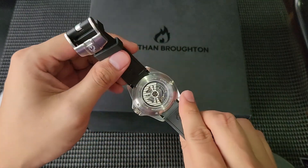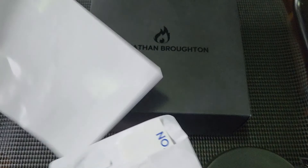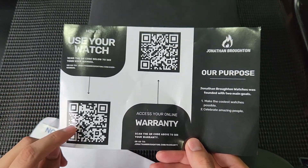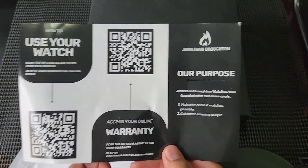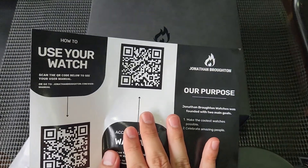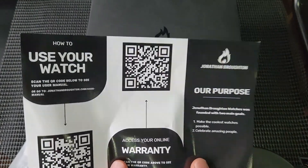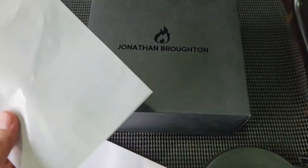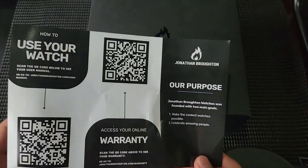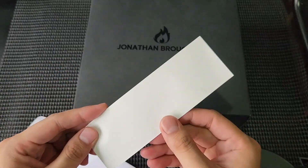Before getting into the review, let me show you how this watch is packaged. When you receive it, you'll get an envelope containing some paperwork — a brochure that teaches you how to use the watch. You can also access your warranty. Jonathan Broughton provides a really good warranty: I believe it's 24 months for all their watches and up to five years for the automatic watches, which is very respectable in the industry.